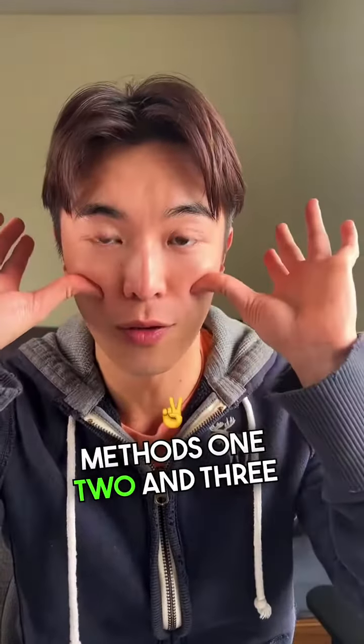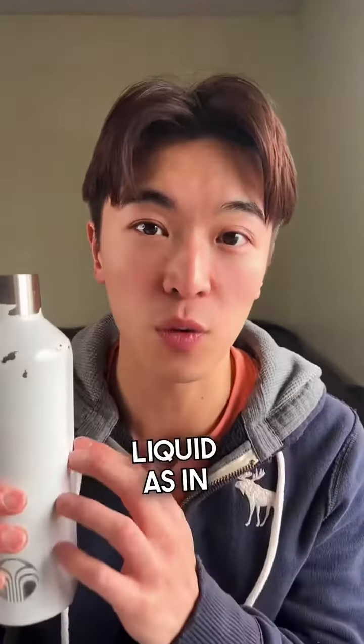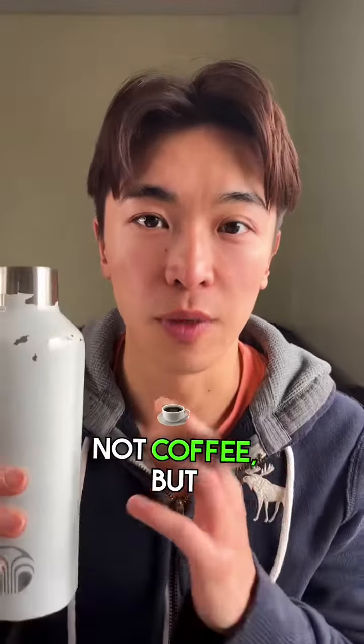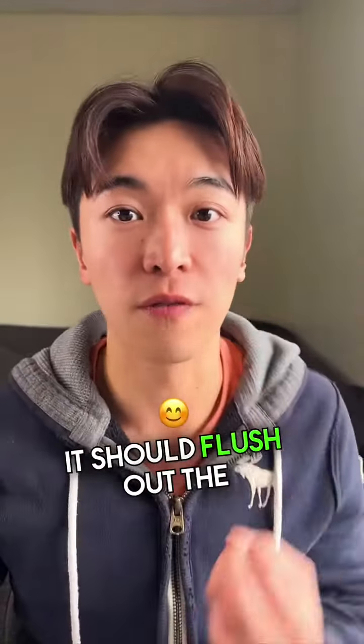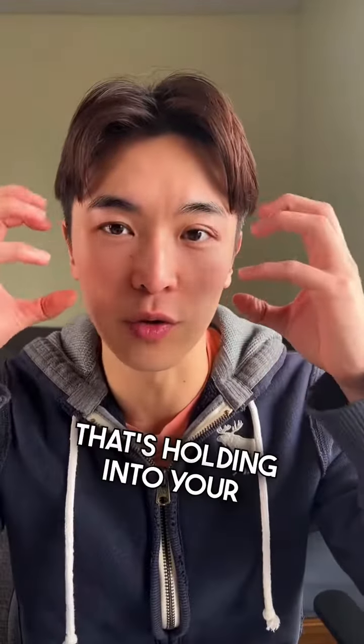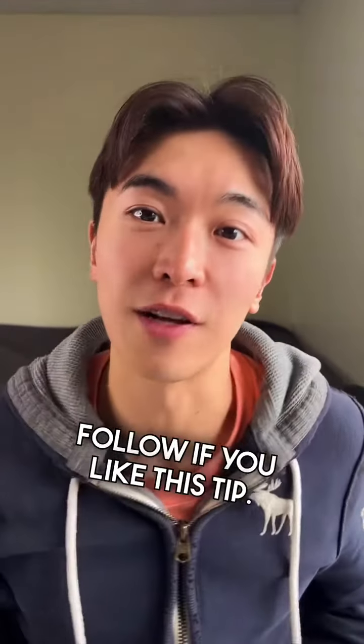This should clear up your sinuses. Make sure you drink enough water — not juice, not tea, not coffee, but water — after you do this. It should flush out the sinuses and release the pressure that's built up. Follow along if you liked this tip.